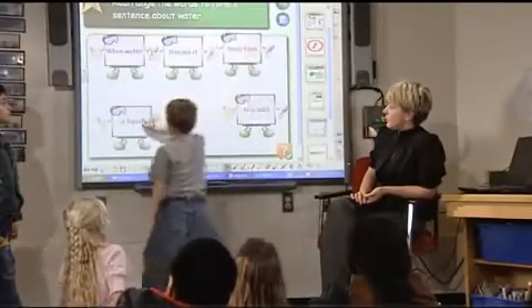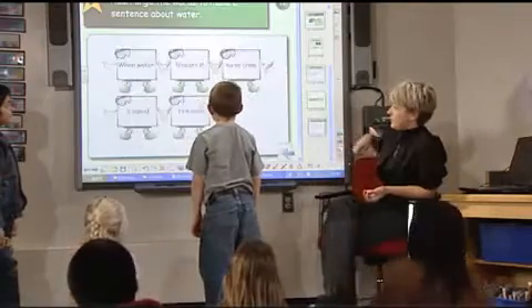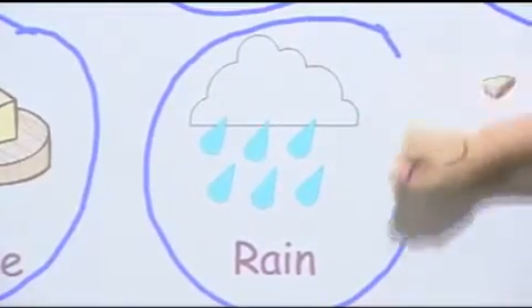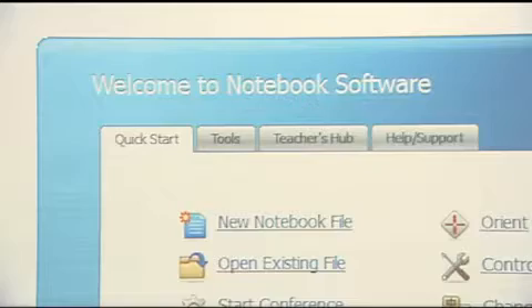What makes the SMART Board easy to use? It has three unique features that help teachers deliver inspiring lessons that engage students in extraordinary ways: touch recognition, the pen tray, and SMART Notebook software.